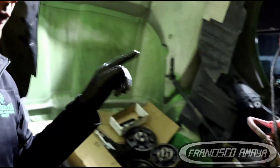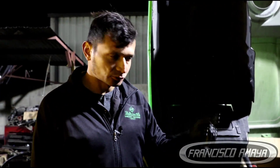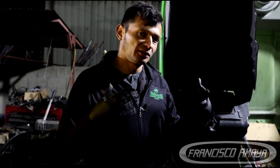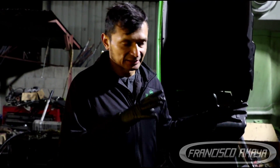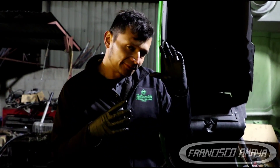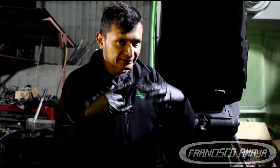I will not recommend working on these engines if you have no experience at all. You have to have experience and the right tools. Especially for timing — these engines have a specific timing procedure. They're pretty easy if you do them all the time, but if you have never done an engine like this, it's going to be very hard. Because the timing on these engines is not done with gear marks like other engines, where you align marks and that's it.